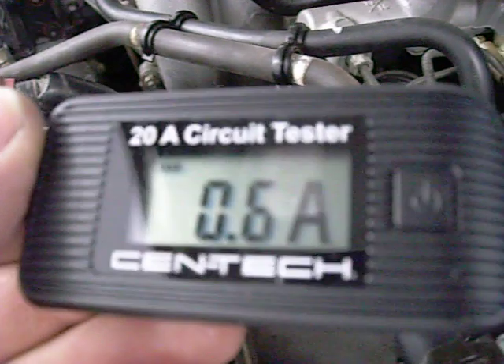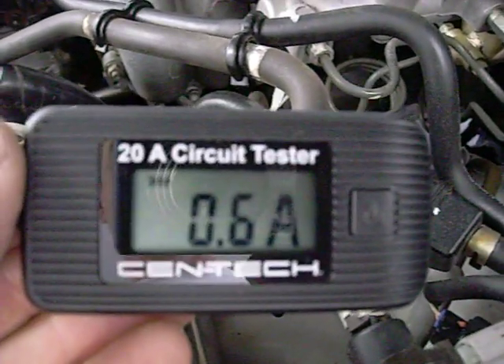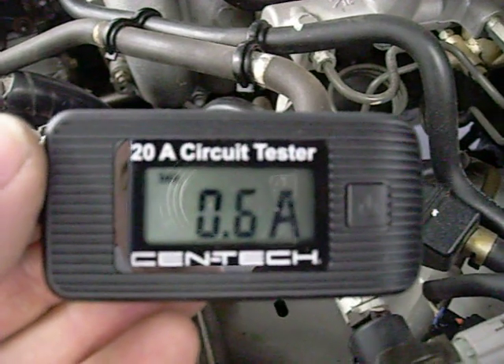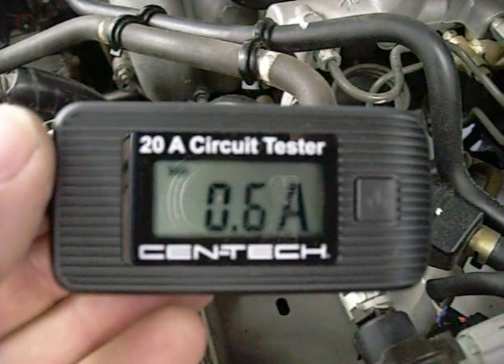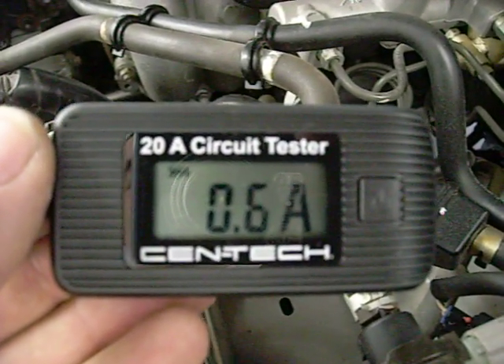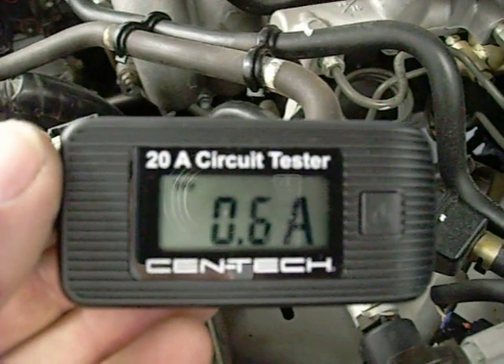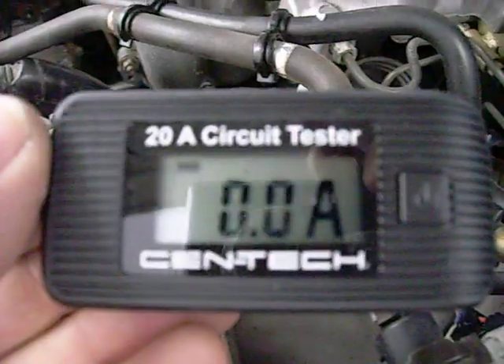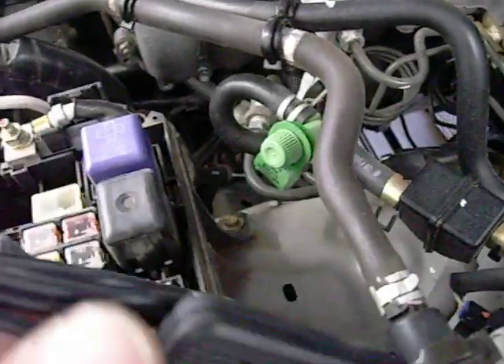I close the door — it should go off here in a second. There's a little timer on the dome light, takes a little bit. So this is good for testing to see if your heater motor is drawing too much, or headlights, or anything like that — any extra circuits you hook up, you can plug it into the socket there and test it.